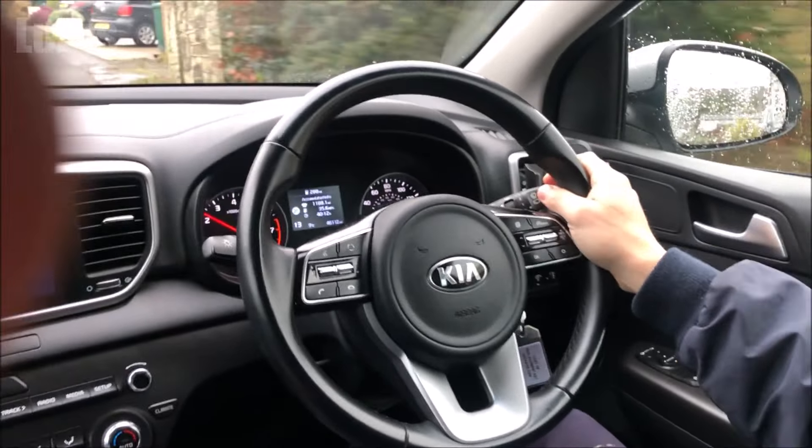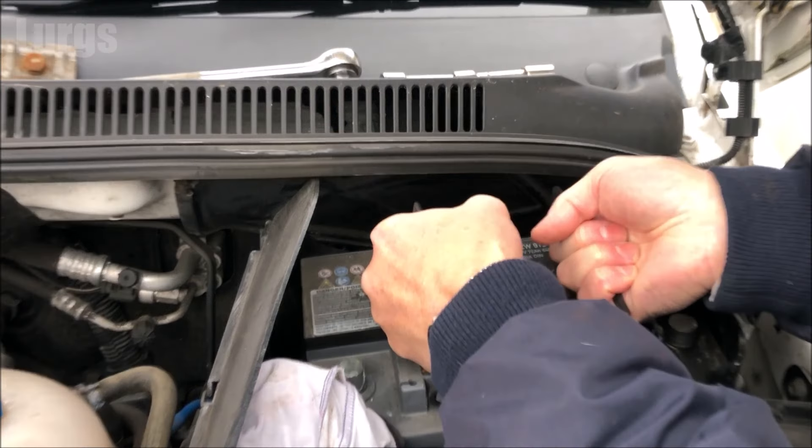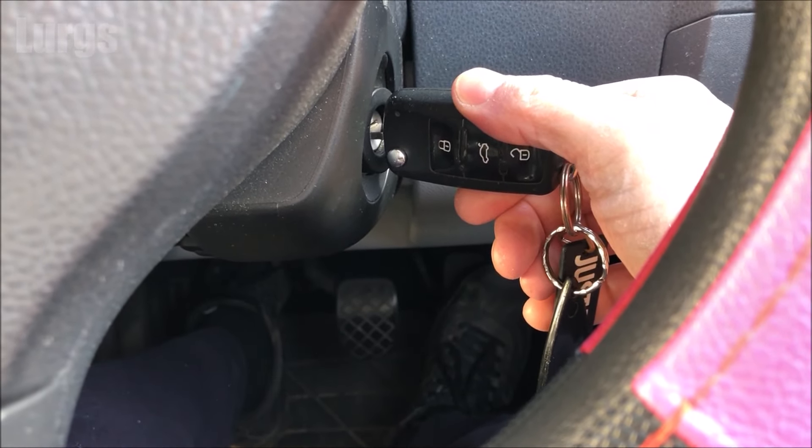Car batteries tend to last between 5 and 10 years, but if you get this icon up on your dashboard whilst you're driving, it means you've got a problem with your battery charging. This could be a problem with your alternator, which charges the battery, or it could be a problem with your alternator belt. If your car is struggling to start or the battery is not holding a charge, then it could be time to get the battery replaced.